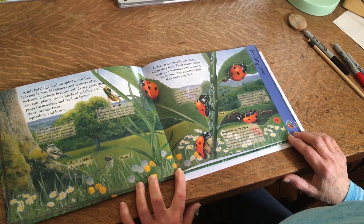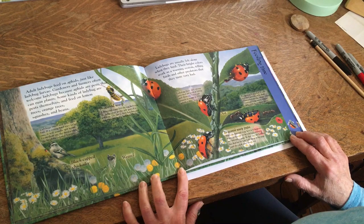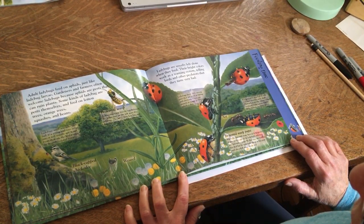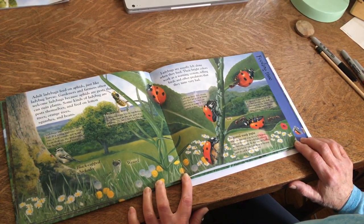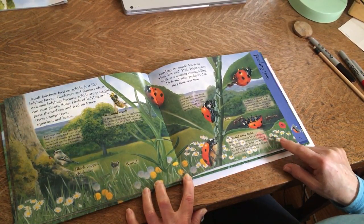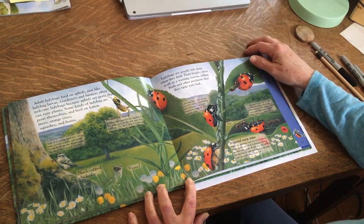Ladybugs are usually left alone when they feed. Their bright colors work as a warning system, telling birds and other predators that they taste very bad. Ladybugs smell and taste very bad. If a young bird tries to eat one, it will usually spit it out. From then on, the bird avoids the brightly colored beetles. If a ladybug is attacked, it rolls over and pretends to be dead. Then a bad-tasting orange poison oozes out of its knees, which helps to keep predators away.